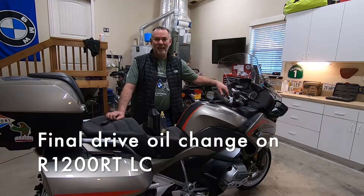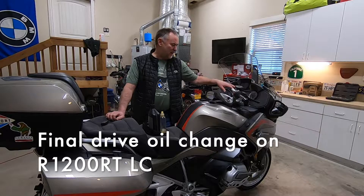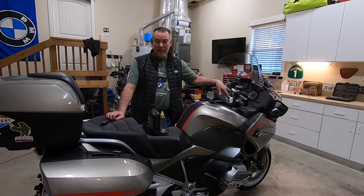Hey there. Today we are going to change the final drive oil as part of the 12,000 mile service on my 2016 BMW R1200RT. It's a very easy project — it's recommended every 12,000 miles. I now do it with every oil change, every 6,000 miles, just because it's so easy.